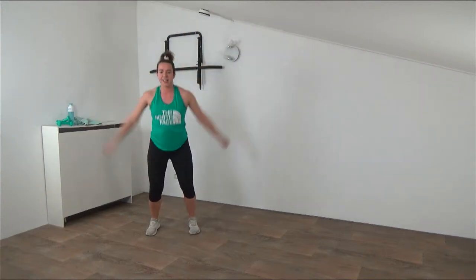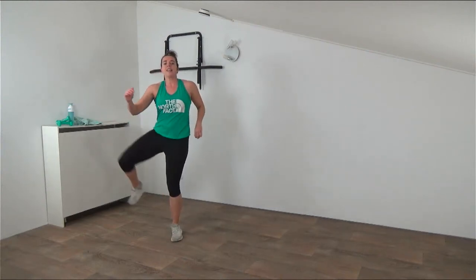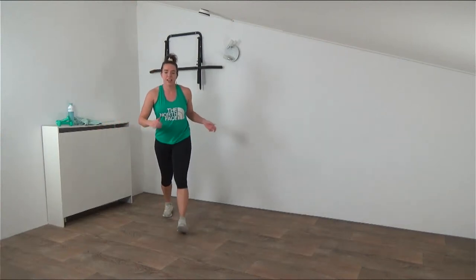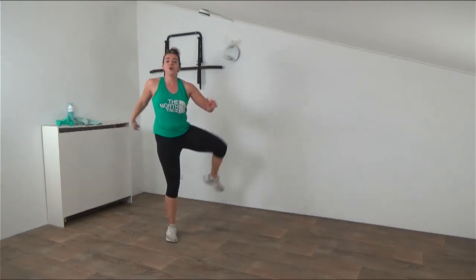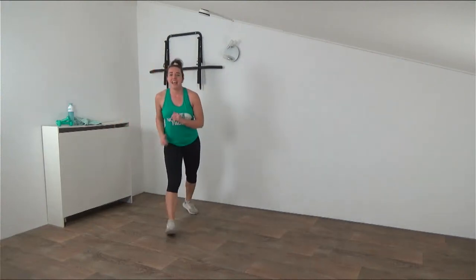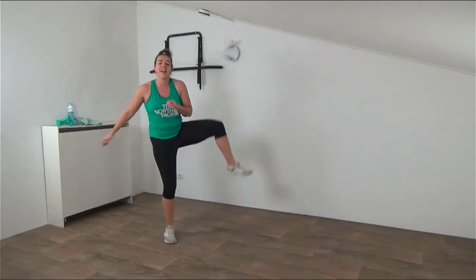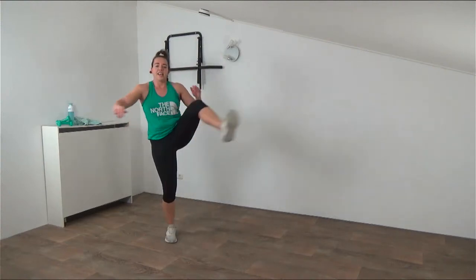Now we're going back to the lower body with some hip openers. Knee up and open to the outside - getting the step in. Upper body straight up and focus really on opening the hips. Keep your hips still and then circle that knee to the outside. We're going to do some wide stand steps and wide squat pulses in the main workout, so make sure your hips are warmed up and opened up. Don't go too fast - make sure your heart rate is up a little bit.